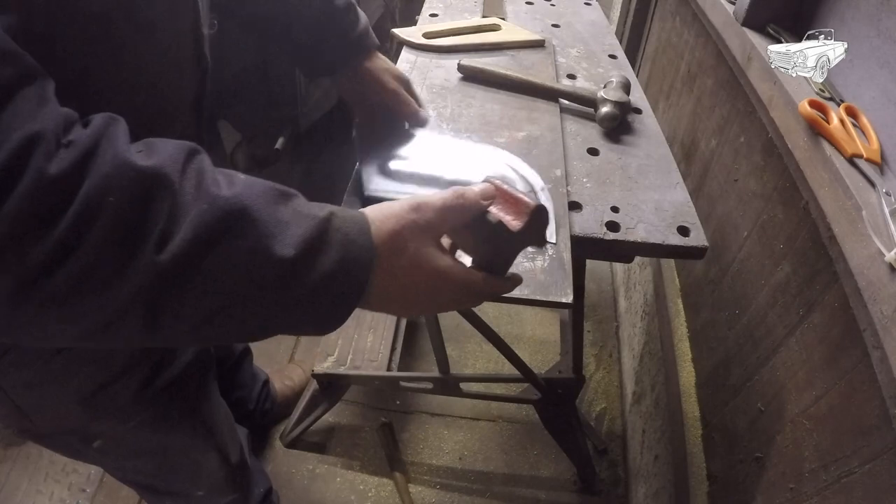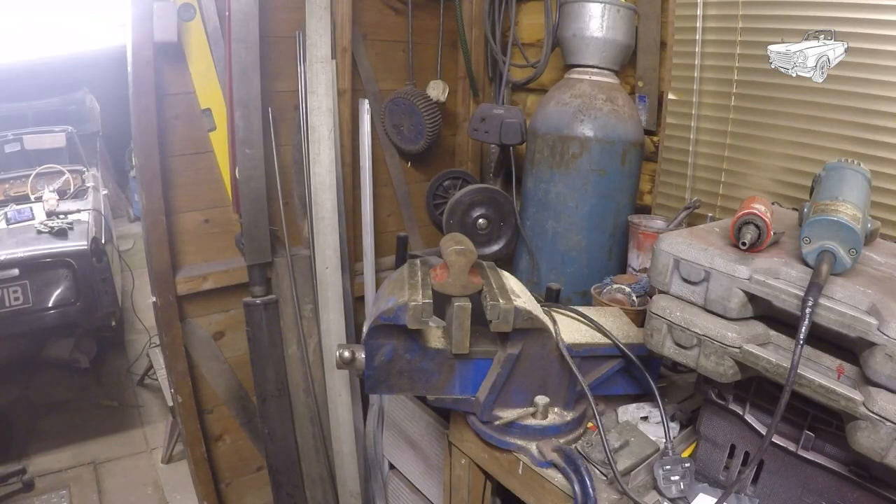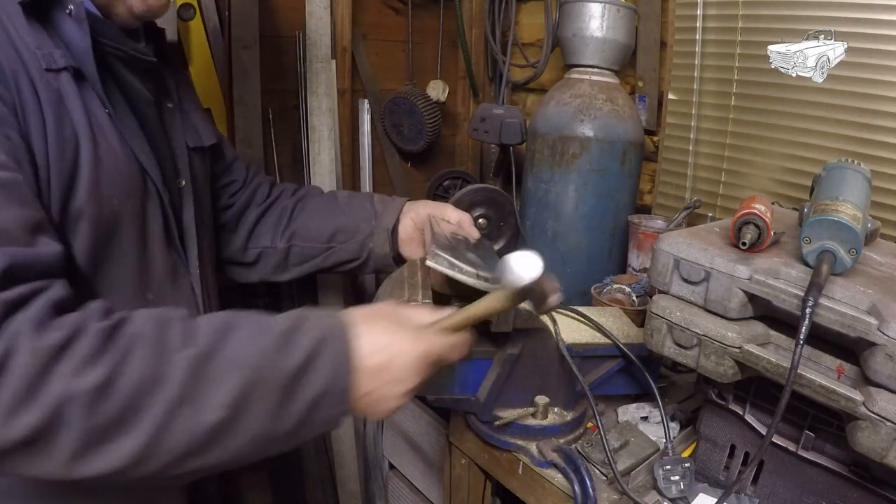Afterwards, get yourself a dolly with the required shape. Put it into the vise and hammer out any imperfections.